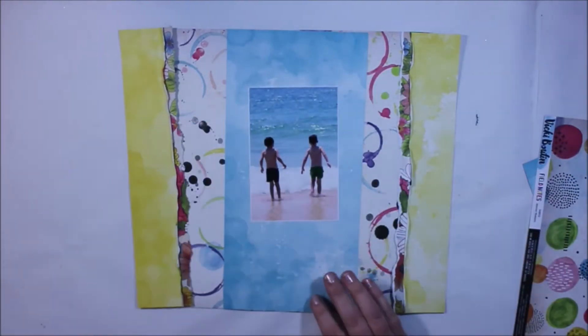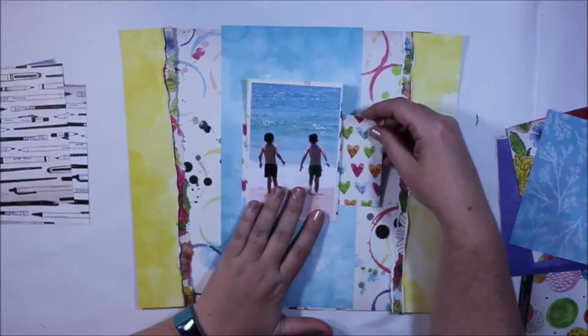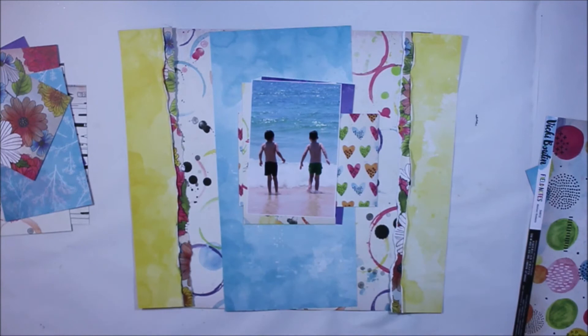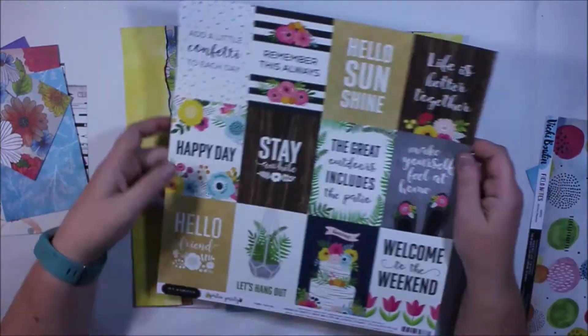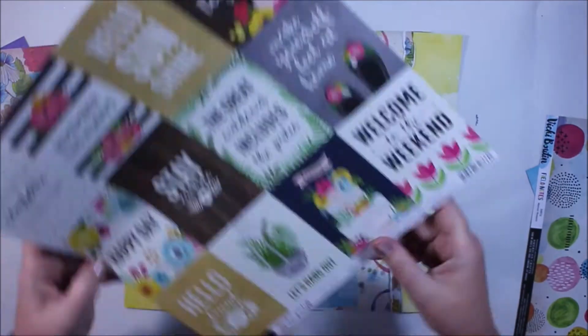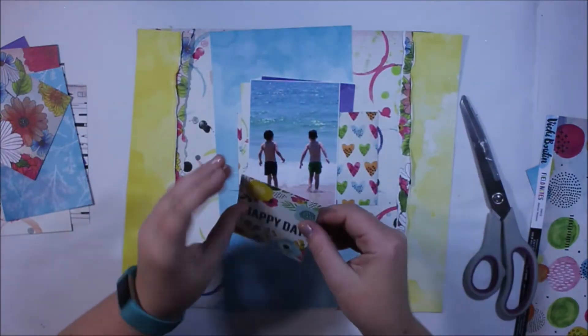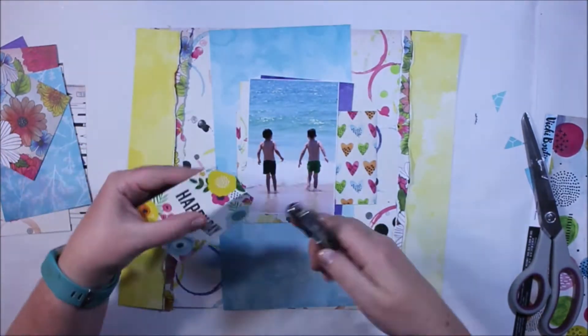In the centre of the page is where I'm going to feature my photo. I've used this photo of my two boys at the beach, which was only taken about a week ago — a very recent photo. But when I saw what was coming in the kits I printed it out straight away because I knew it was going to work with this particular collection. It's so bright and so vibrant, there are so many elements that would work for anything.